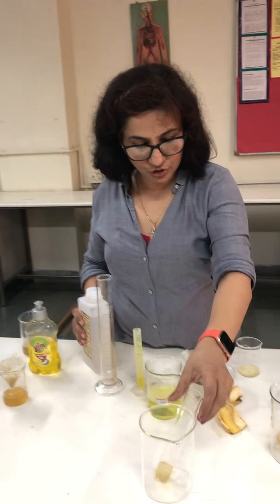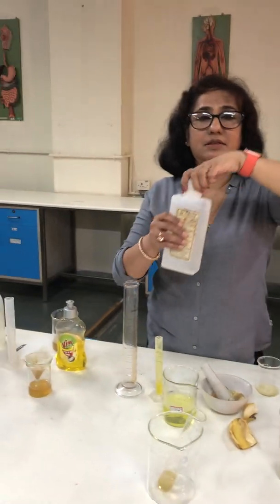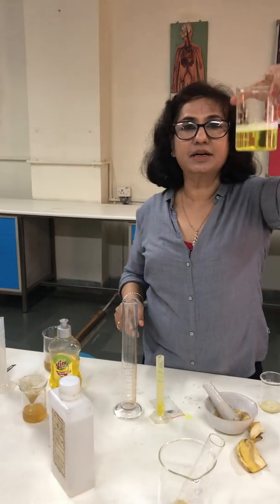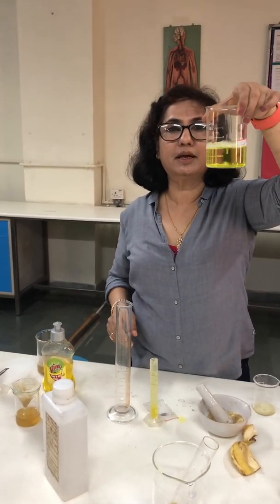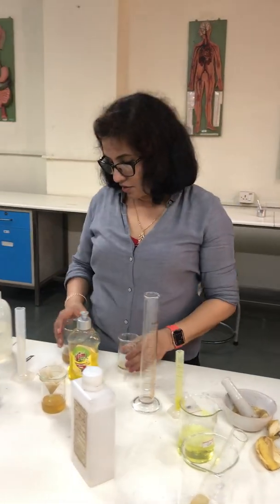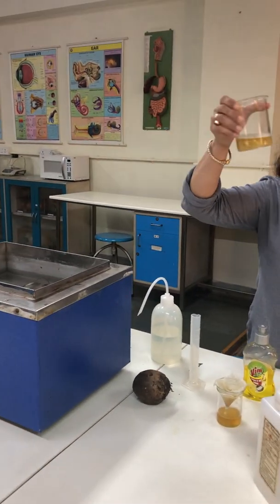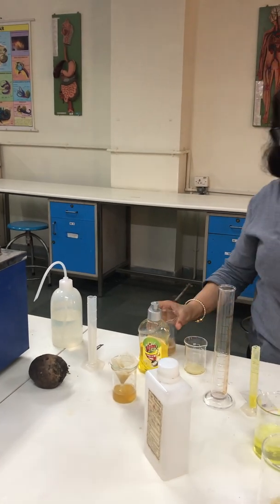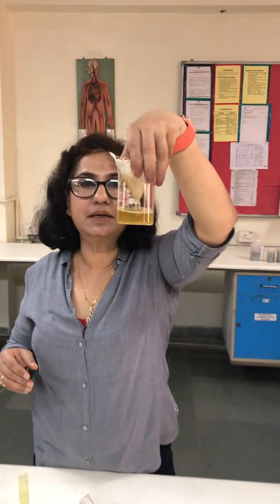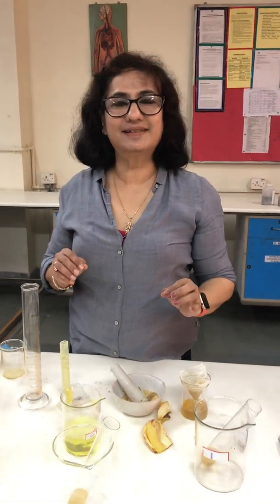Precautions to be taken: the ethanol has to be chilled. The extraction fluid has to be prepared very carefully keeping in mind all the quantities. On the water bath, after heating we filter it, and only after cooling this liquid do we mix it with the ethanol. Thank you children.